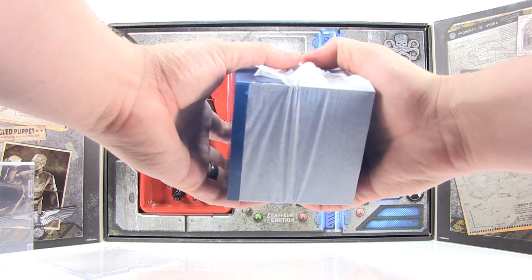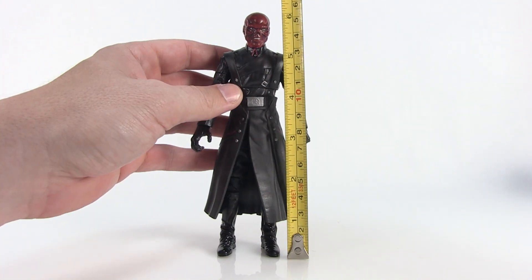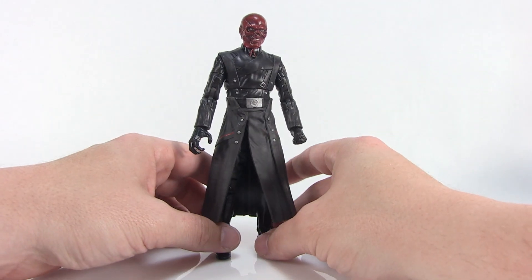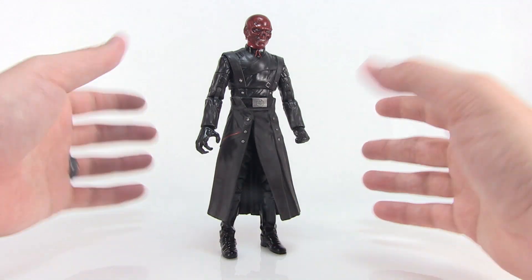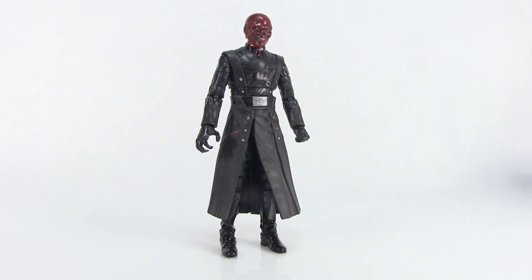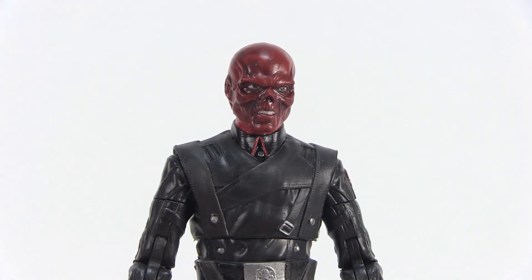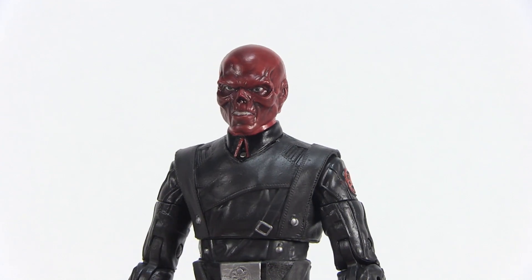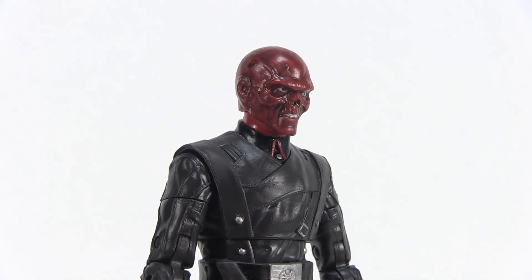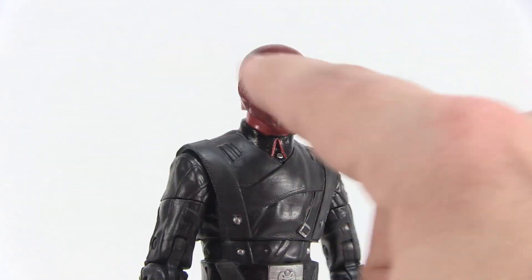Let's take a look at our Red Skull figure outside of the packaging. This is for the six-inch scale Marvel Legends lineup — Red Skull stands right at six inches tall. This is part of the new First 10 Years anniversary lineup. With Hasbro's real skin technology, look at the head sculpt — it is amazing. This is the Red Skull figure I've wanted for quite some time; it has a great likeness to the way he appeared in the film.